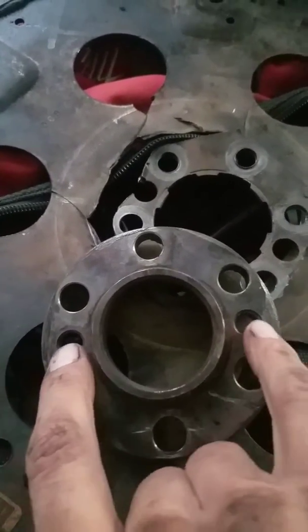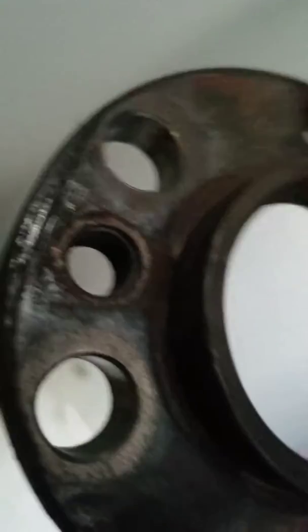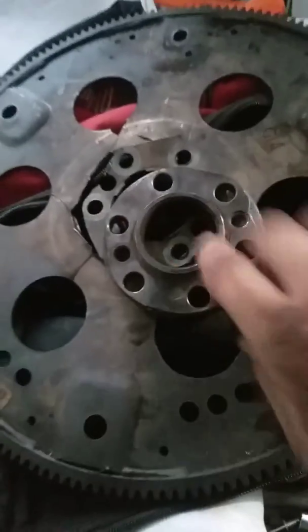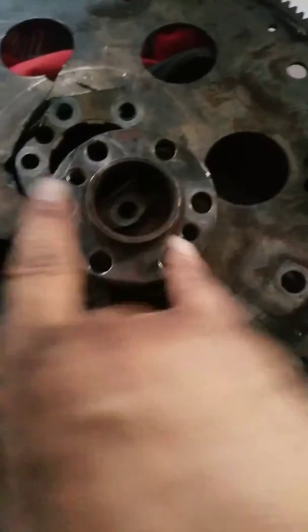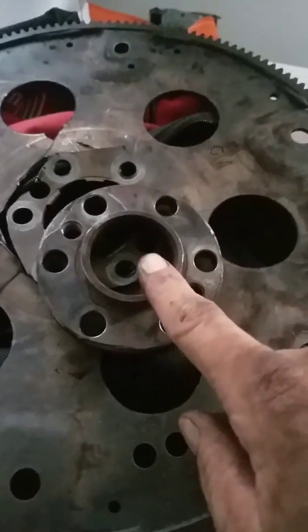After hours of trying, I figured it out — the two holes with the threads on each side: you put two bolts in there and tighten them down, and it pops right off. Don't pry on it. You can see I banged on it a few times and it wasn't working. Two bolts each side pulls it straight off. Chevy 2500 spacer.